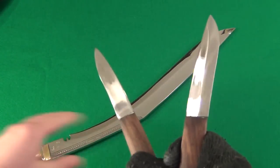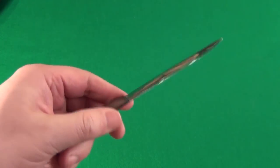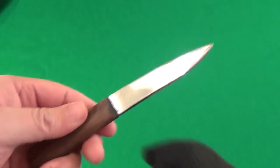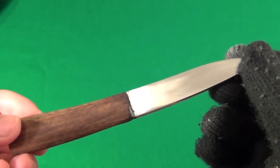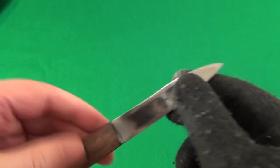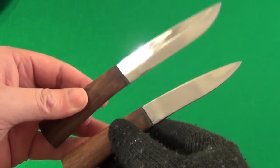Now, what are these implements? This one is a small utility blade — very cool. This one is actually a resharpening tool; it's not a knife, it doesn't have an edge. It's a Nepalese version of a sharpening stone, used to touch up or repair the edge if you get a nick in it. So it's a maintenance tool — those come with your Kukuri.